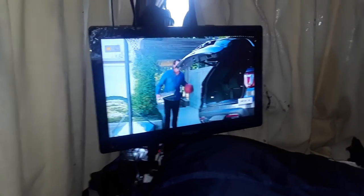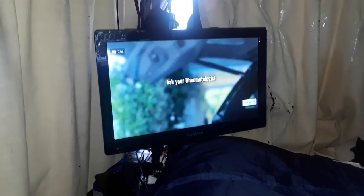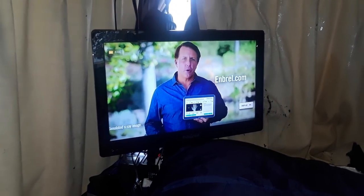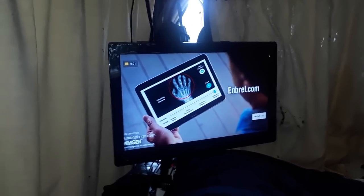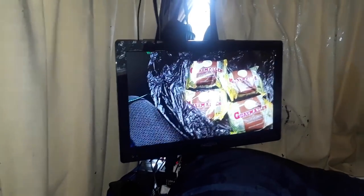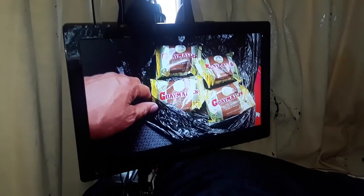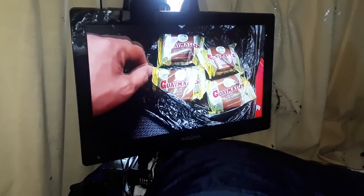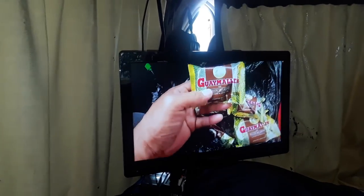I'm letting the ad run through so I can earn my fraction of a cent on it. I recommend doing that on channels you really enjoy — that's how they get paid. You can see that's the Argentine candy, and the quality is good because the connection is good. This is a free connection — I'm not going through my phone data. I'm basically streaming as if I was sitting at a house, except I am in my house — my van house.